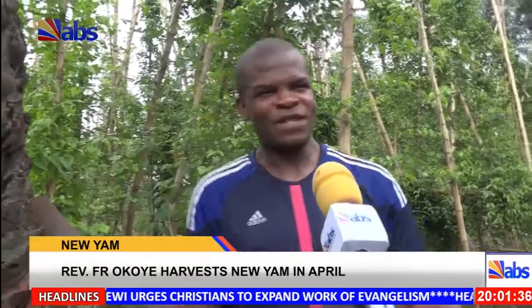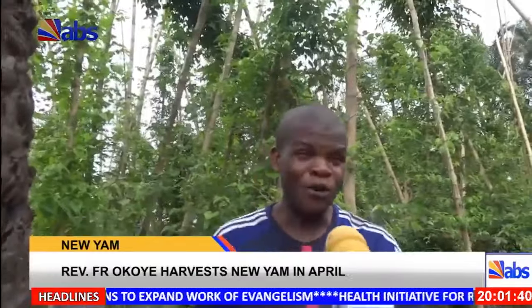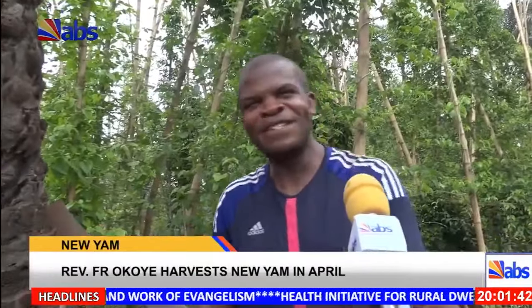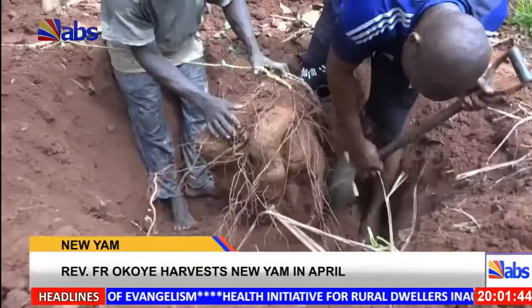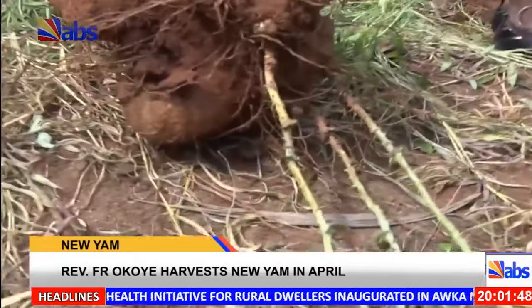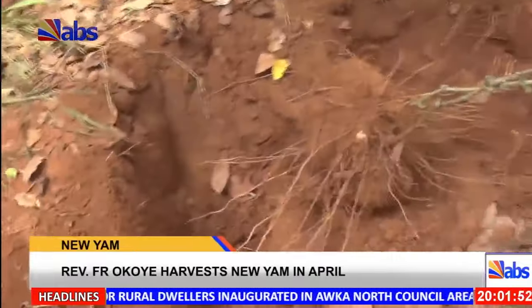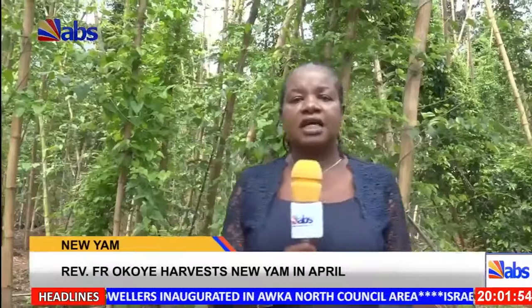The person I taught eventually went and won, and he was very happy that he came first. Also worthy of note is the fact that the yams, no matter how plenty, would be shared among the less privileged members of his parish and the community in general.